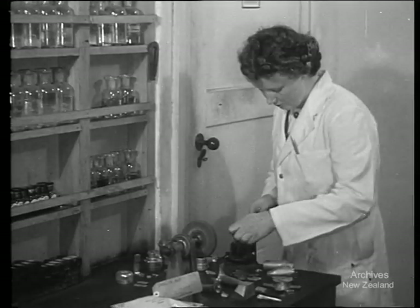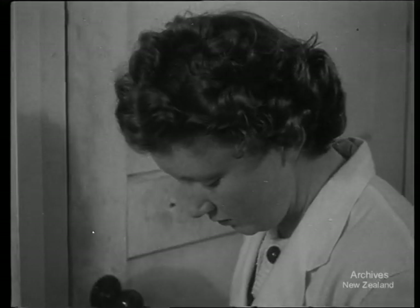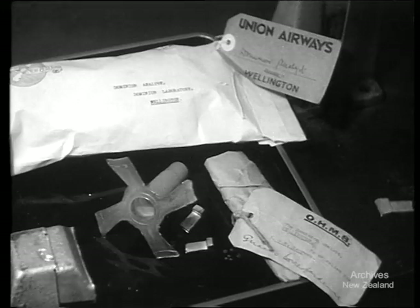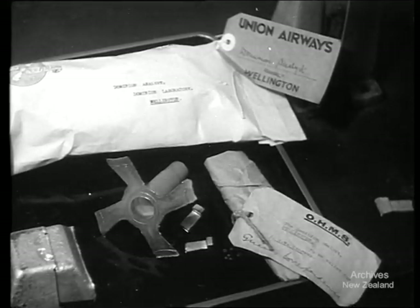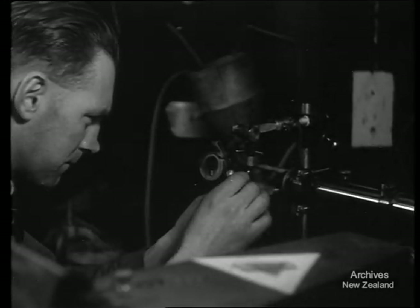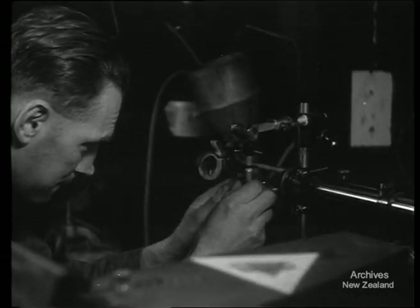Samples of die-casting metal are cut and filed to form the two poles of a spark gap. Specimens from Dominion workshops arrive each morning by hand, rail and by air. Two prepared pieces of the metal for test are simply mounted before a spectrograph and an electric spark passed between them.